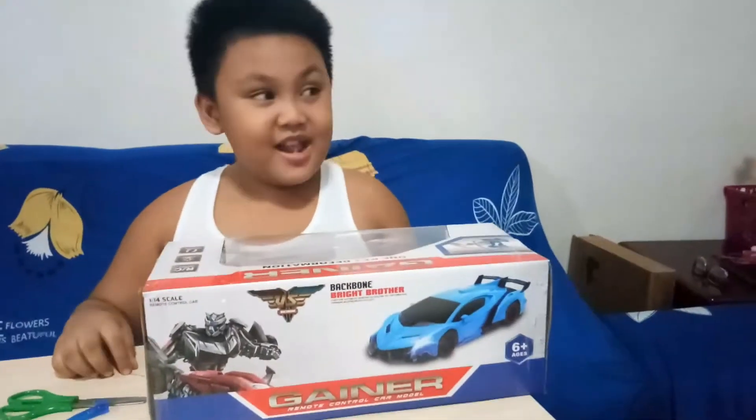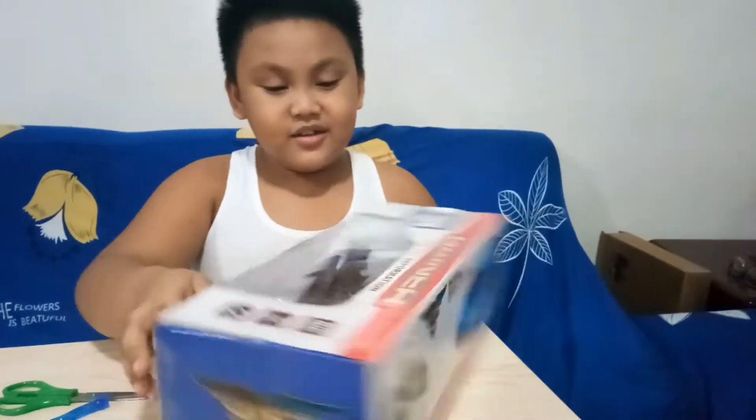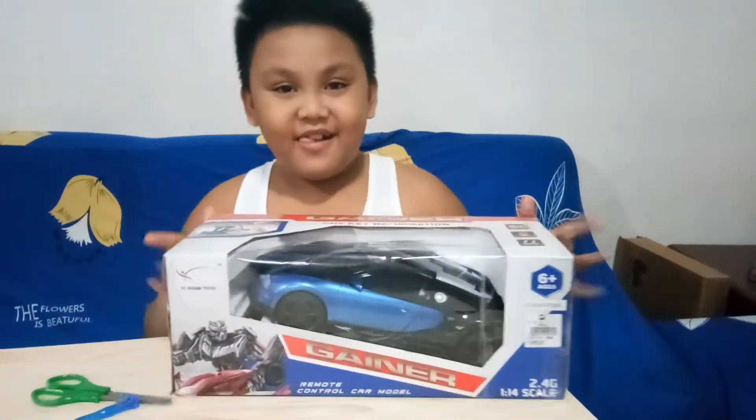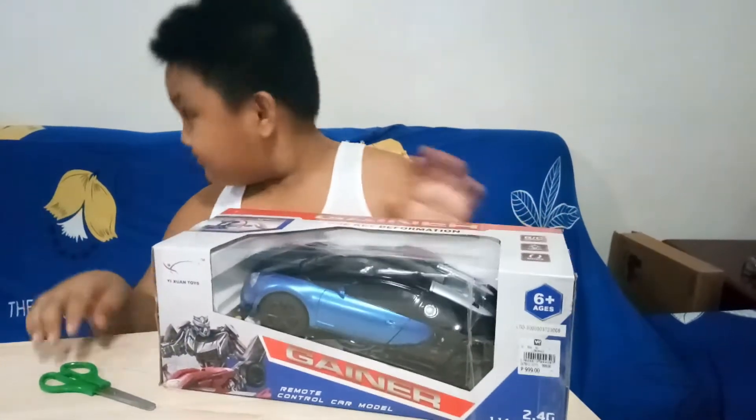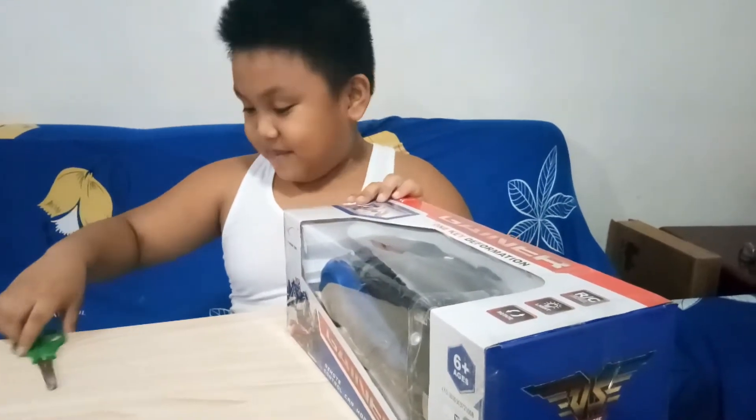Hello guys! Today is a car! Yay! Let's go back in!